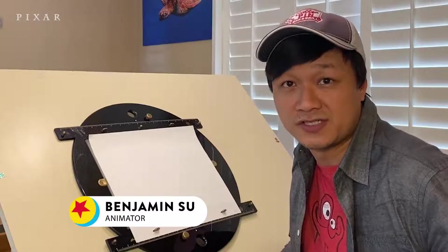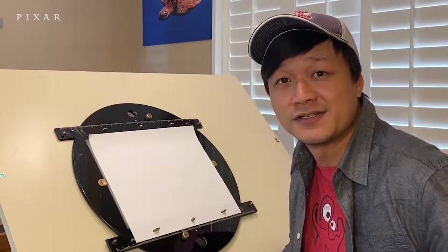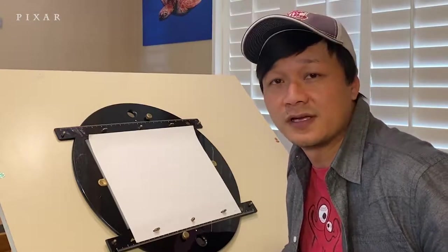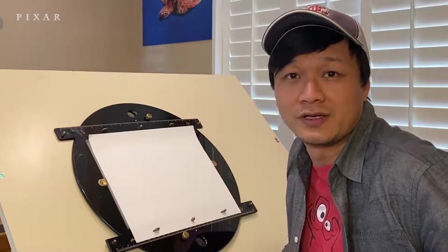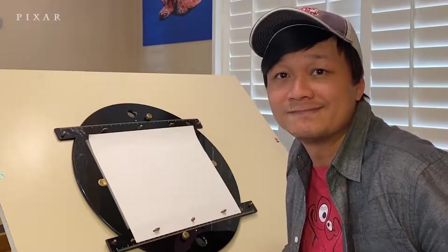Hi everyone, welcome to our Draw with Pixar series. My name is Benjamin Hsu, I've been an animator at Pixar for over 10 years now. Some of the movies I've worked on include Coco, Inside Out, Toy Story 3 and 4, and our latest movie, Onward. Today we're going to be drawing the aliens from Toy Story — enjoy.